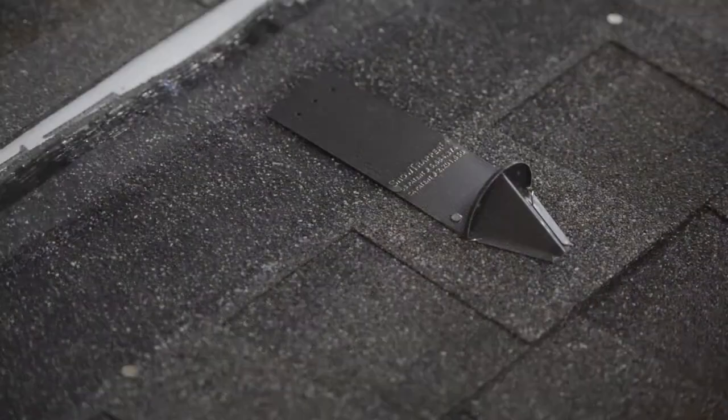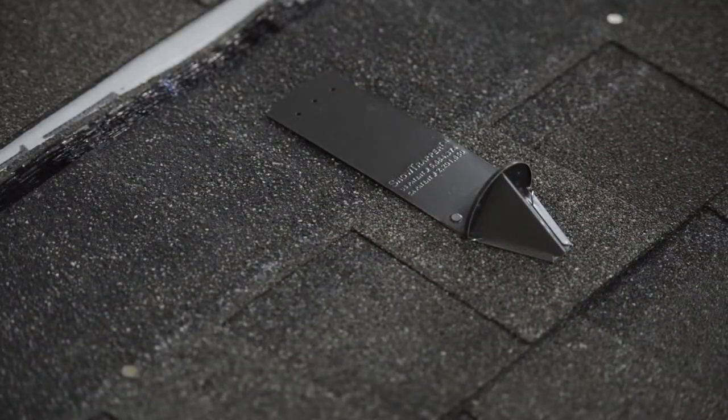Installing the RMSG ST9 snow guard on a new asphalt shingle roof is fast and easy.